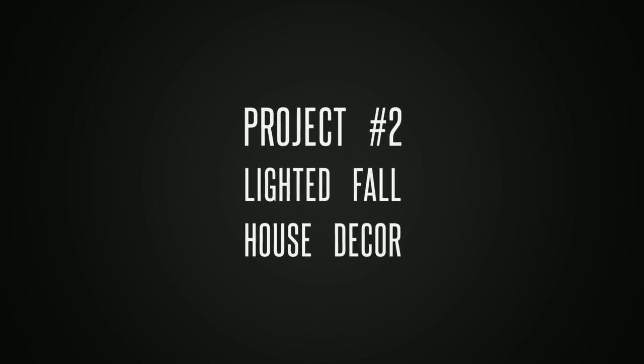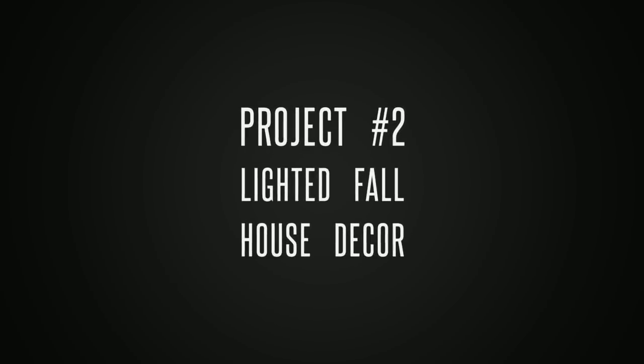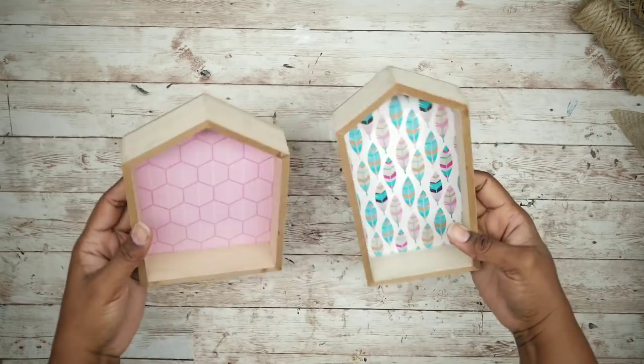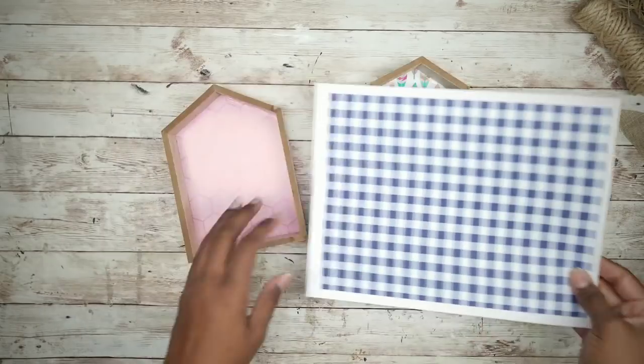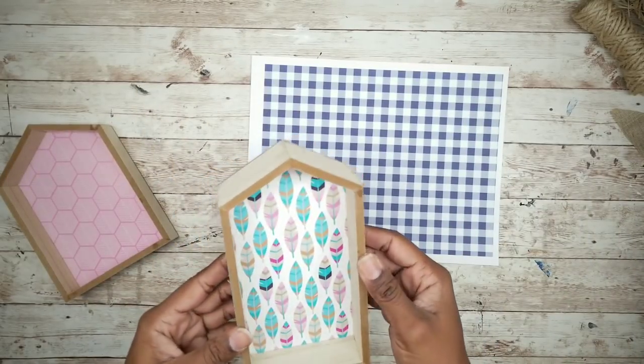Project number two is a lighted fall house decor. For this project, we'll start with two house frames from the Dollar Tree and a sheet of blue gingham, which is printable and provided in the description box below.